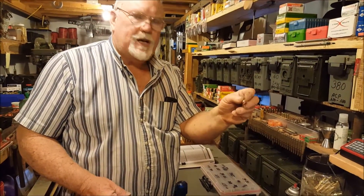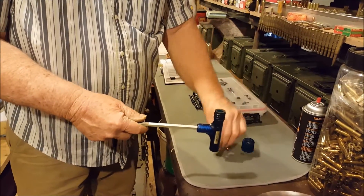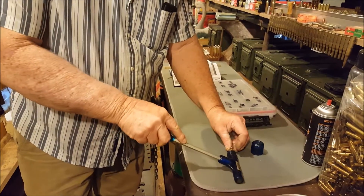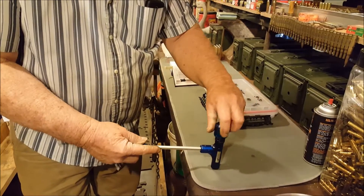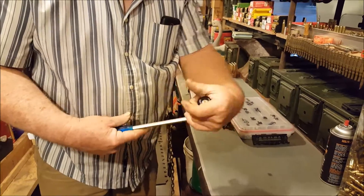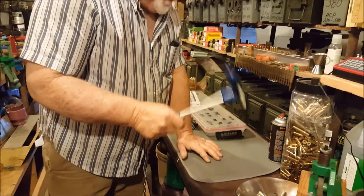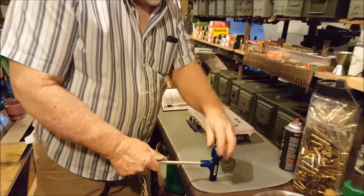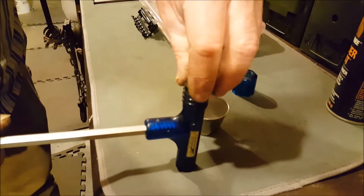We messed up, so we're going to use our inertia puller. We take the cap off, put our bullet into the holder, snap it closed, and snap the cap back on snug so it doesn't move around. Now I'm going to hit it on the table two or three times — and it came loose right then.